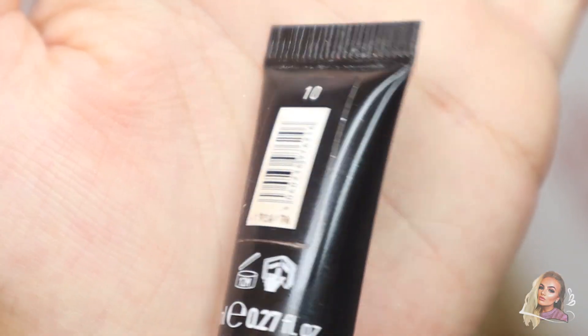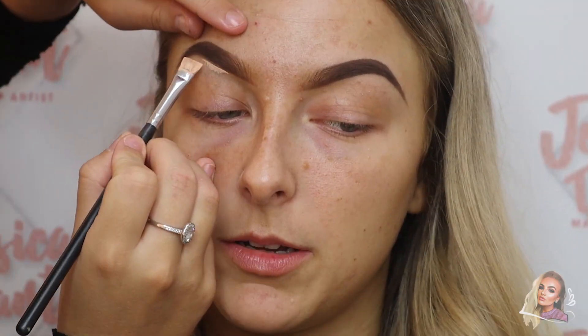Now I'm going over with the Nip and Fab concealer in the shade 10 - shout out to KJ for this part - and I'm going to be defining underneath the eyebrow.